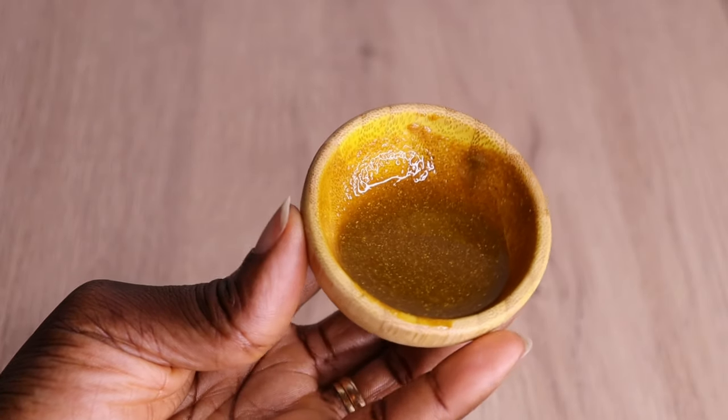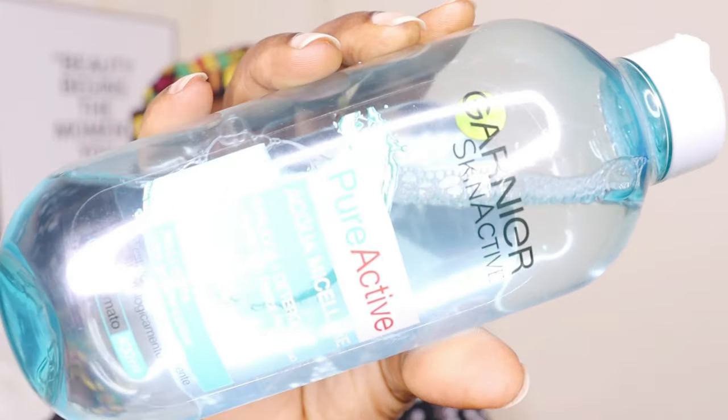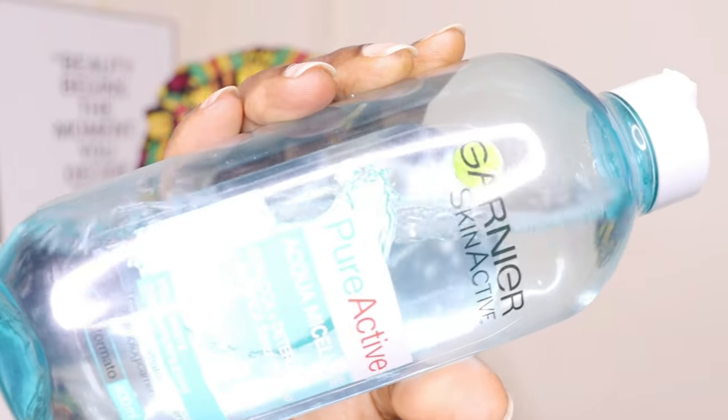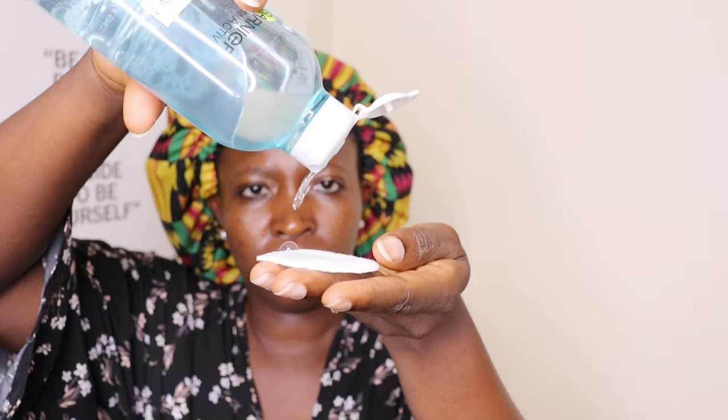Look at my face — my face is giving me some breakout. I'm coming to you with my bare face because I'm in my menstrual cycle and I tend to get a lot of breakout, dry skin, and also acne. So I tend to treat my face more. Right now I'm going to clean my face with my face cleanser.